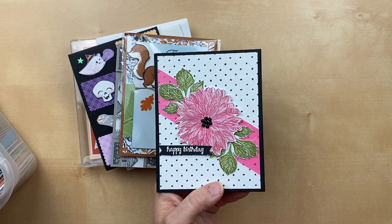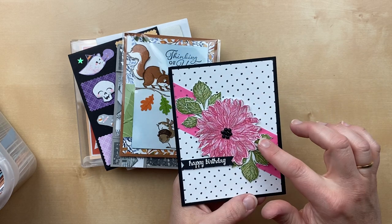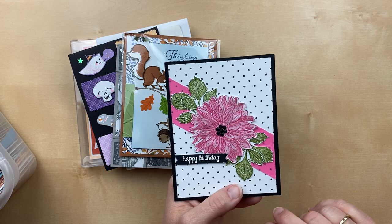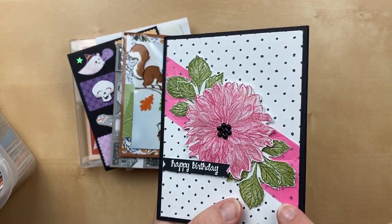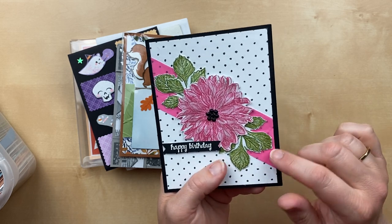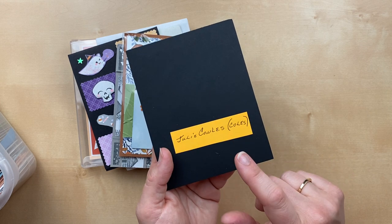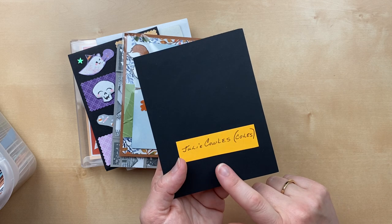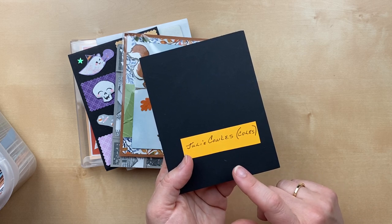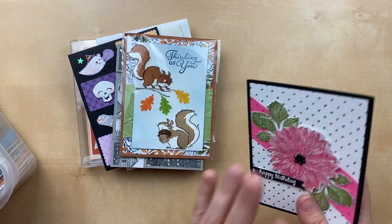For $50 or more, the stamp set is Delicate Dahlias, which is a free celebration gift choice when you order $100 or more. I love the beautiful color choices here — do you see this polished pink shimmer vellum? It's so pretty, and it is embossed with a tuffeted embossing folder. It adds beautiful texture. This beauty is by Julie Coles. Julie, thank you so much for including the pronunciation. If you have a tricky last name, including a little pronunciation key helps me so much.